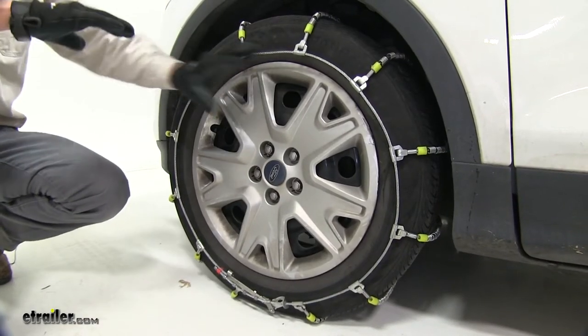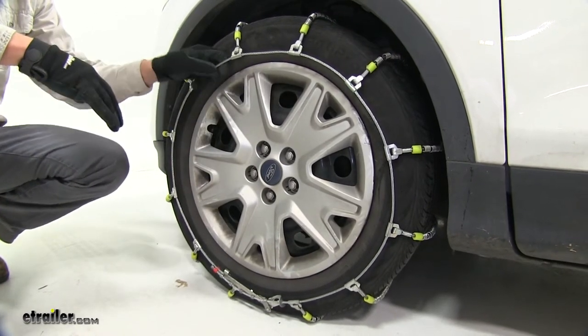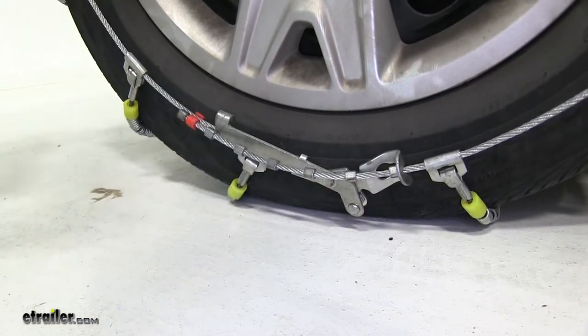They meet Department of Transportation requirements in all states, they have a maximum speed rating of 30 miles per hour, and they come in a quantity of two. The lever and the stoppers make for an easy installation — we'll go ahead and show you that now.